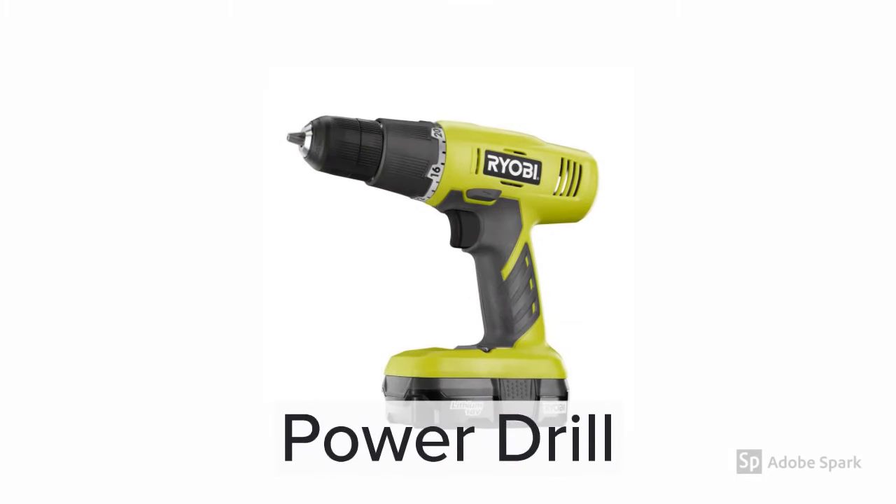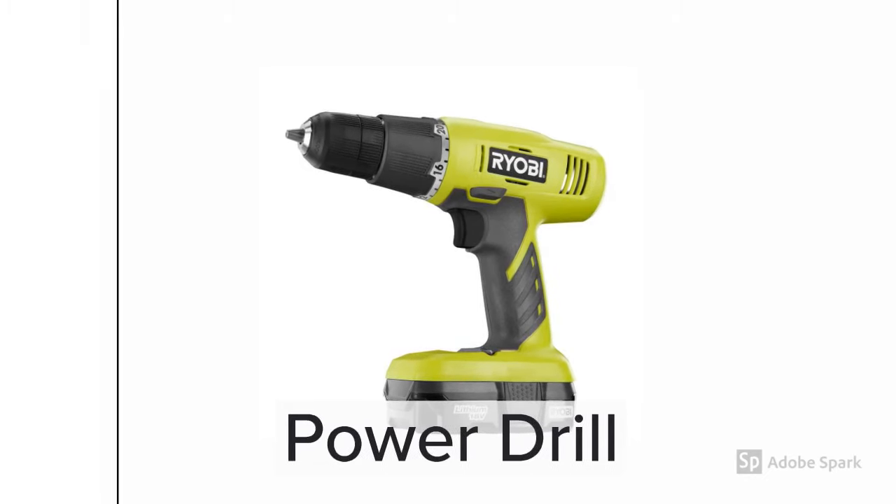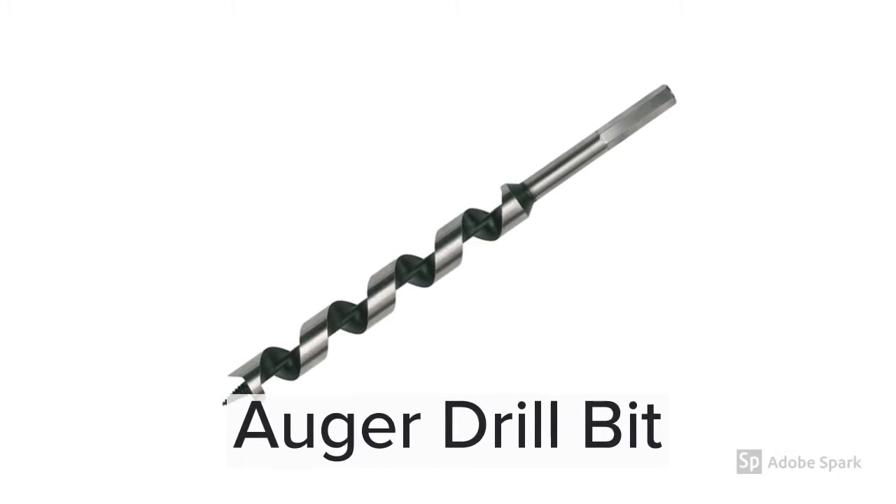The power drill is a very common tool for most people. On this project it's used to assemble the base frame and to drill the holes for the player station supports. The auger bit is likely the only specialty tool you need to buy for this project. It's used to drill the large diameter holes for the player station support bars, which are lengths of one half inch round bar. I went with five eighths diameter holes to make the bars easy to slide in and out.